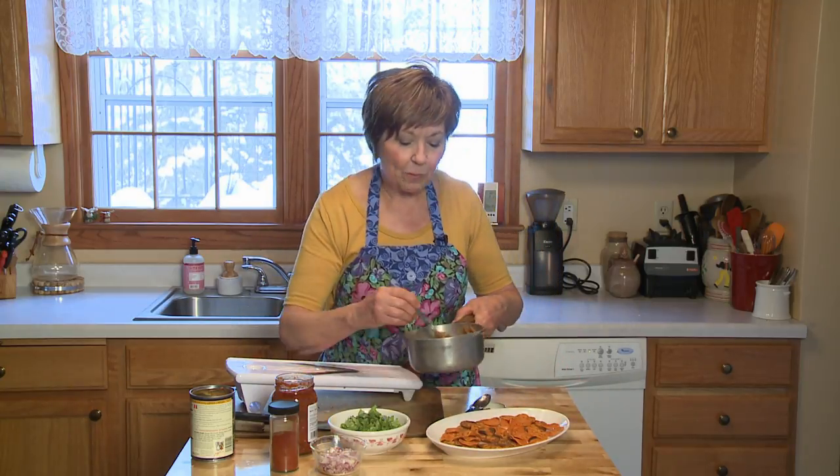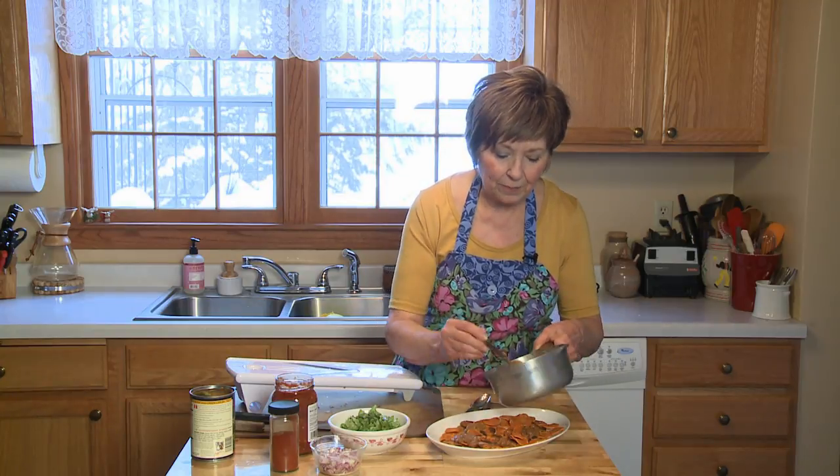Now they're out of the oven, and I've heated up some refried beans just from a can. I added just a little bit of water to thin it out a little bit, and I'm going to put this refried bean mixture right over my chips.